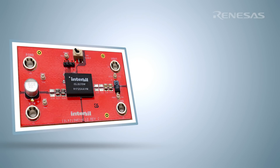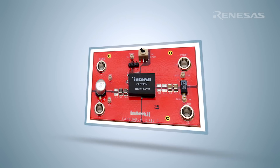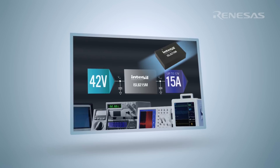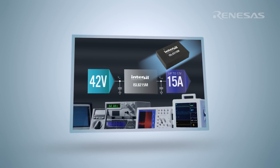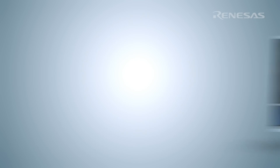The highly efficient ISL8215M operates from a wide input voltage up to 42 volts, covering 12-volt and 24-volt industrial standard voltage rails, and delivers up to 15 amps of continuous current. The ISL8215M is perfectly suited to generate common intermediate bus rails such as 5 volts, 3.3 volts, and 12 volts.